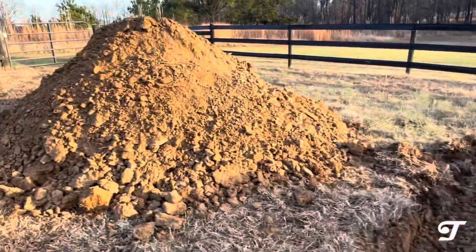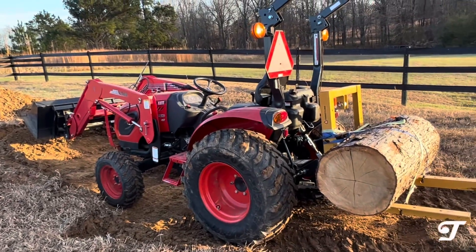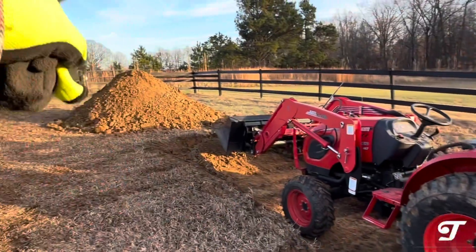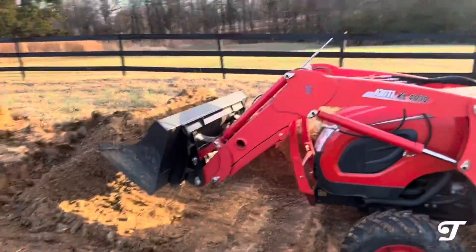We're going to try to get down to four feet, but that's a lot of dirt to move. You kind of have to build a ramp here and move a lot more dirt than you normally would if you're using something other than a front end loader.